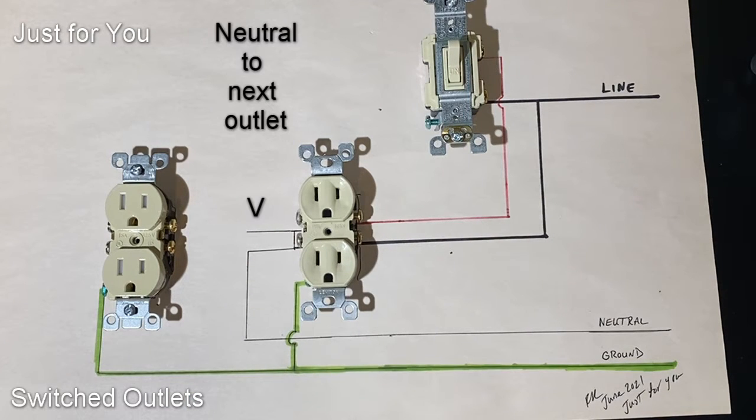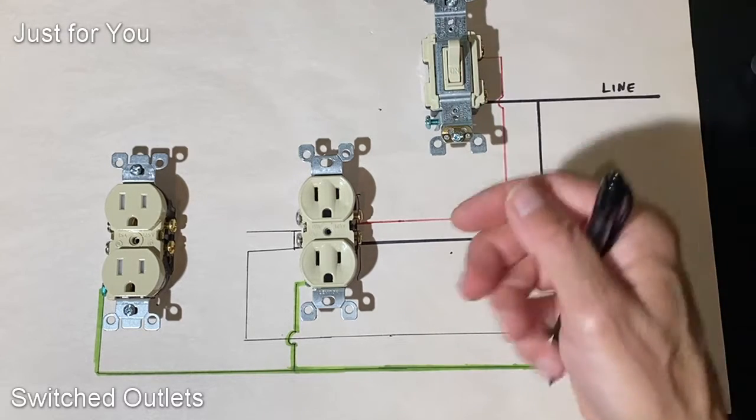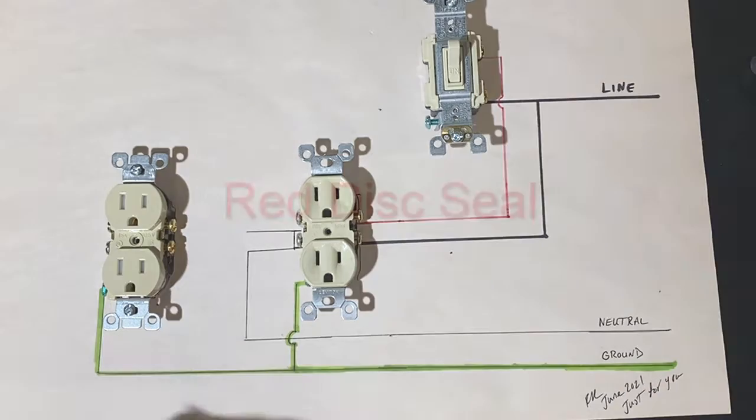This is typically used in homes where, for example in the living room, you don't have a light on the ceiling and you want a lamp attached to an outlet. As you walk into the room, you flip the switch on and the lamp goes on. You'll also see how if these outlets are modified and installed incorrectly it can create problems. There are also times where one switch controls multiple switched outlets — the same set of wires carry over to the next outlet.